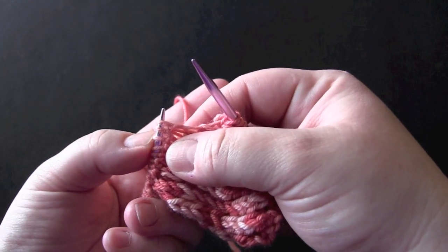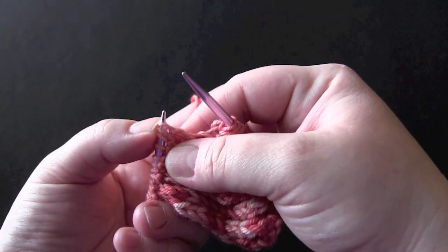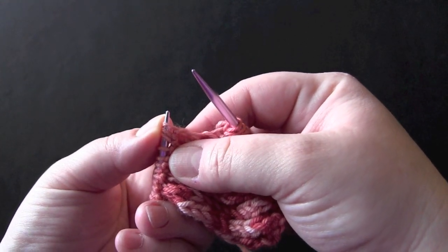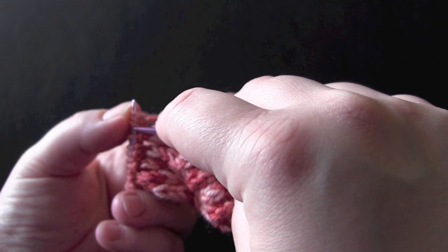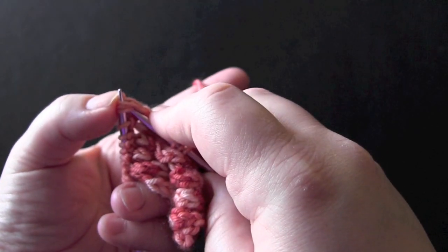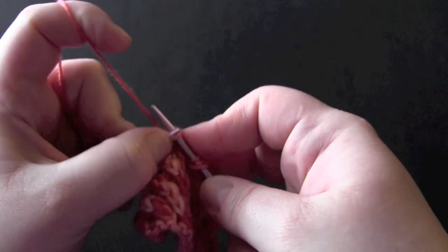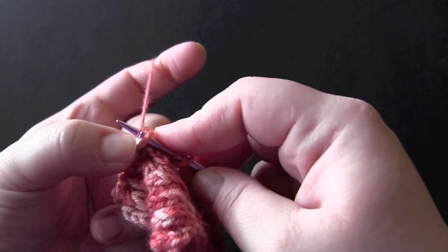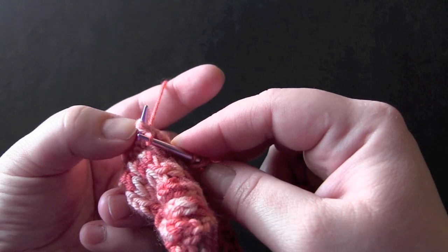Take your next three stitches — I like to just smush them up together and kind of hold them in place with my thumb. Go in through the front of those stitches to knit them together. Pull up your loop and don't let this slip off just yet.